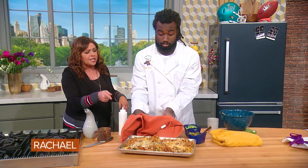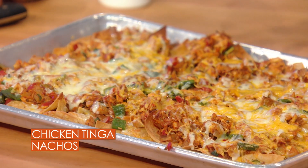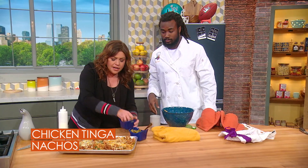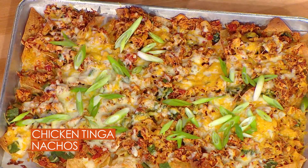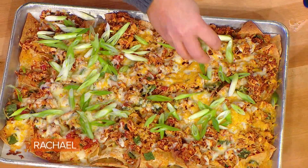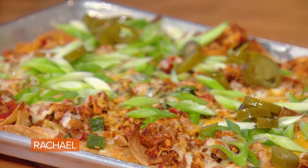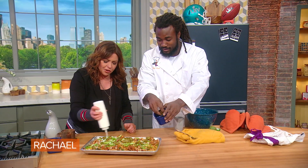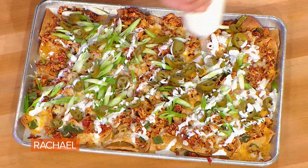We double cheesed — isn't double cheesing a good idea? Because that keeps it from getting too soggy, you know what I mean? All right, here's your scallions. Scatter on some pickled jalapenos. And then here we go — we're gonna take some crema or sour cream and put a little cool-it-down sauce over the top.